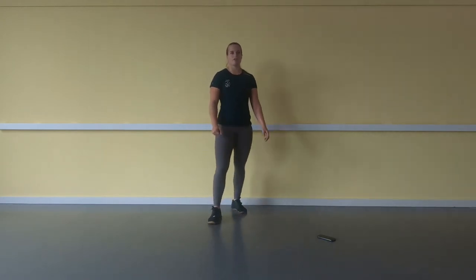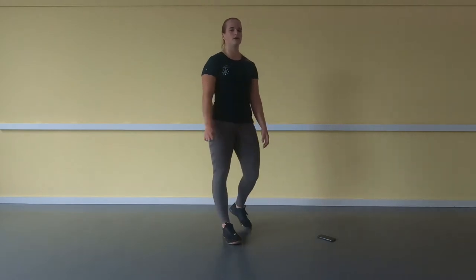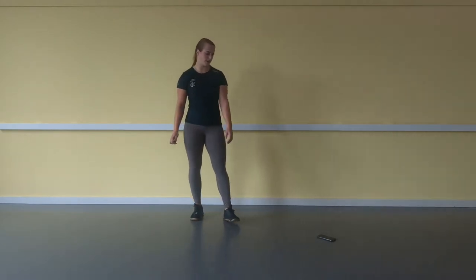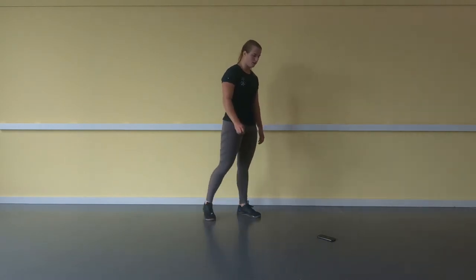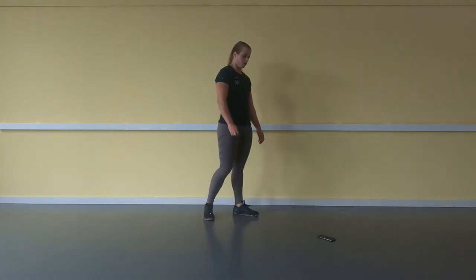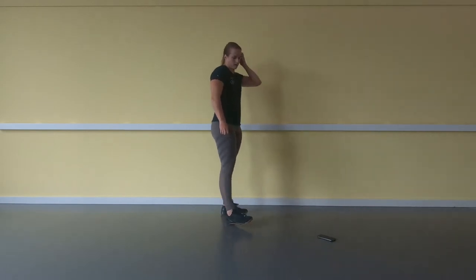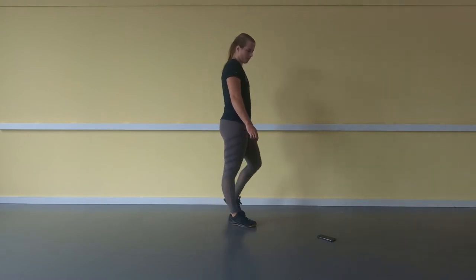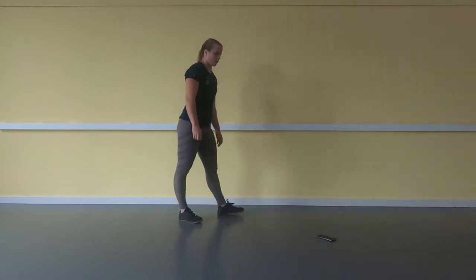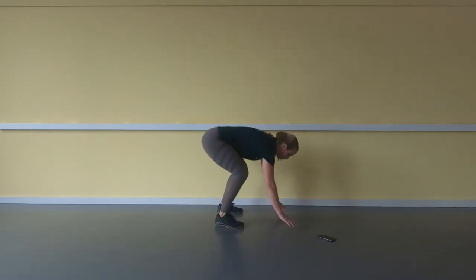After this we're going to do 12 burpees. If that is too much, scale it down to 10, 8, or even less. 10 seconds. 5, 4, 3, 2, 1. Go.